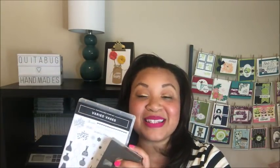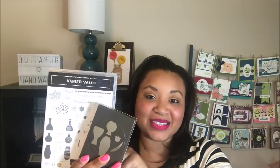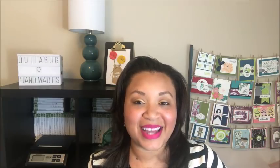This was one of my must-haves from the new catalog. I think you guys are going to really enjoy the free project kit. When you get the bundle you actually save 10% - you get the stamp set as well as the coordinating punch together when you purchase them in my online store. So let's go ahead and get started, take a look at the free card kit, and I'll give you all the details about Club Kuitabug as we go.